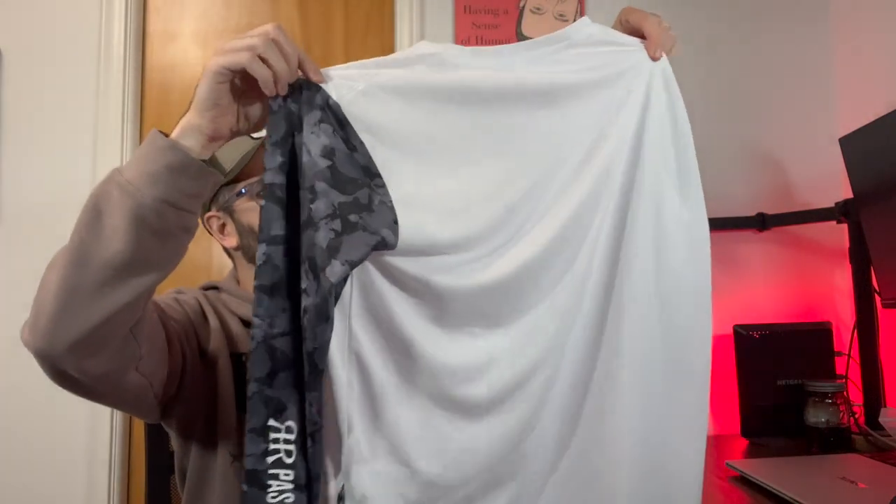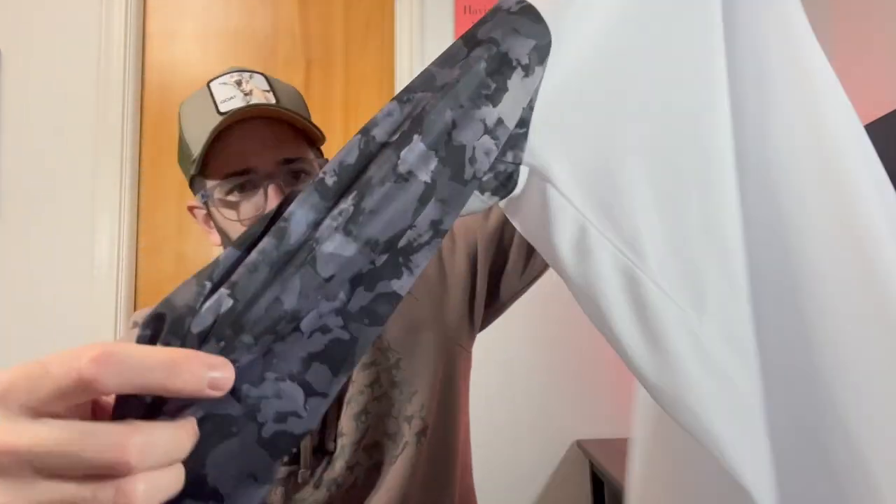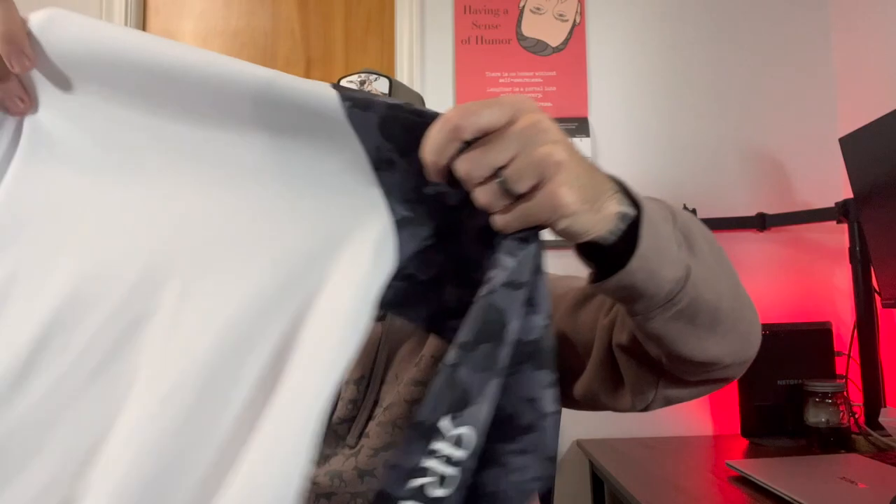I'll show you how it fits and talk about the features. So this is the jersey here — this is what it looks like. It's got camouflage sleeves and it is a nice mesh, so it is breathable.